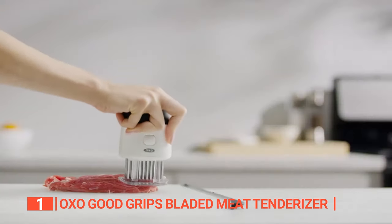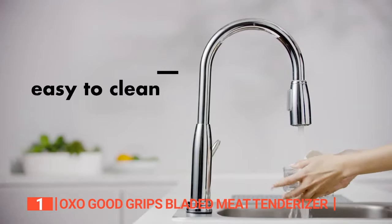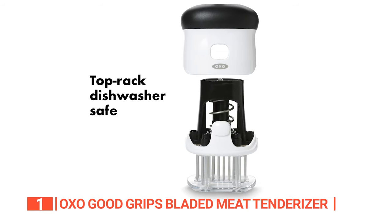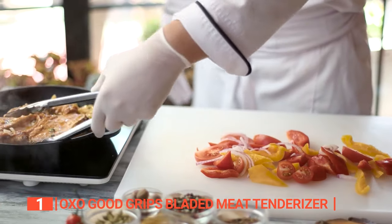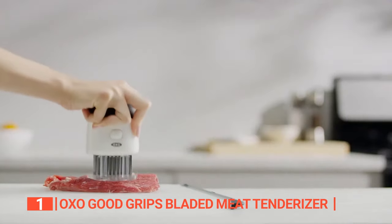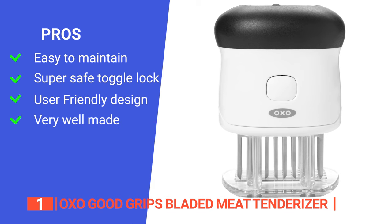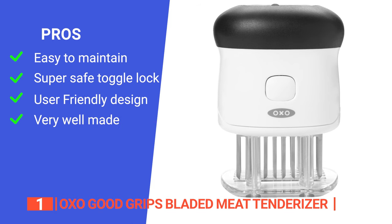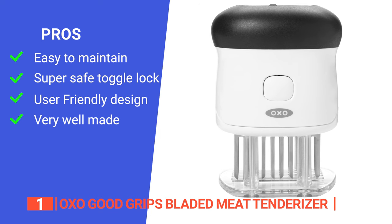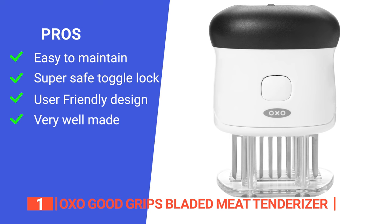The clear base and straight edges allow you to see exactly where the blades have been applied, so you can get an even tenderization every time. And when it's time to clean up, the top tenderizer can be easily removed for a thorough cleaning. It's also dishwasher safe so you can take the guesswork out of the cleanup. Whether you're a professional chef or a home cook, the OXO Good Grips EasyClean Bladed Meat Tenderizer is a must-have kitchen tool. Its pros are: its top can be removed, making it effortless to clean. It has a toggle lock that keeps the blades covered, ensuring safe and compact storage without the risks of accidental unlocking. Its clear base and straight edges allow for easy visibility of where the blades have been applied, making it a useful guide for even tenderization.